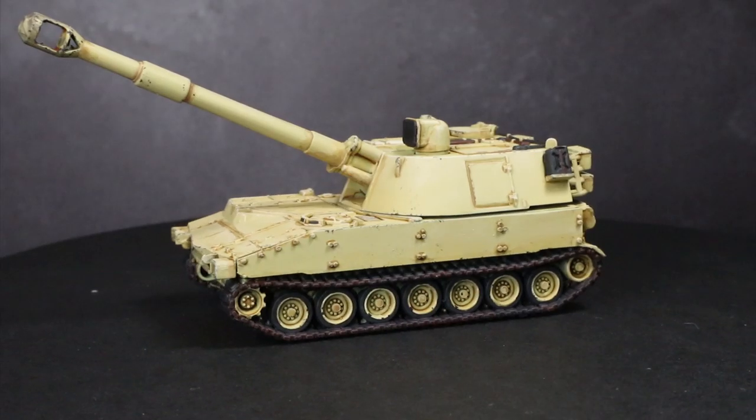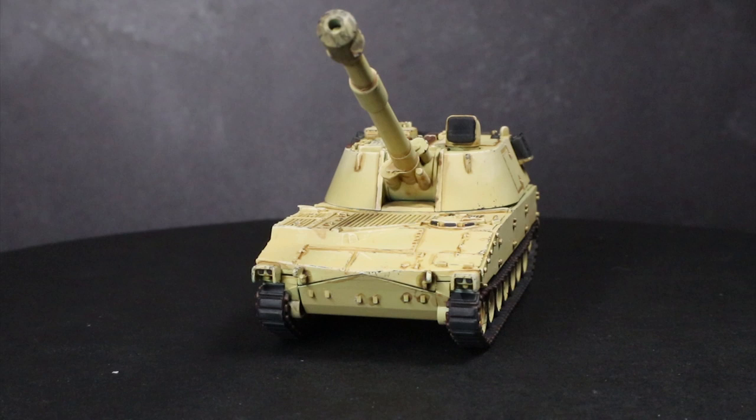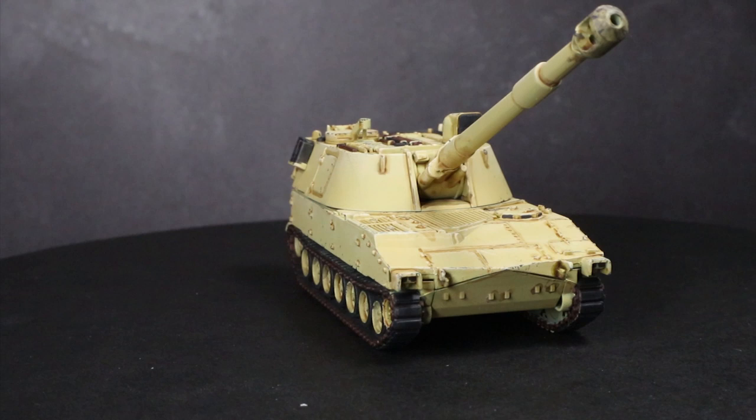Hi guys, PeteTheWarGamer here back with another Flames of War painting tutorial. However, instead of tackling the World War 2 game, I will instead be focusing on a model from the Cold War Gone Hot game of Team Yankee. I'll be showing you how to paint a British M109 self-propelled gun in a desert scheme, making use of the Vallejo range of paints to do so.